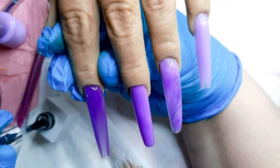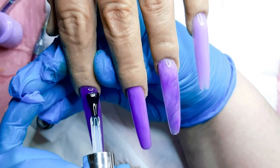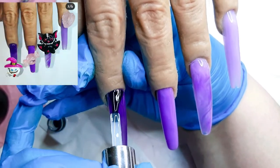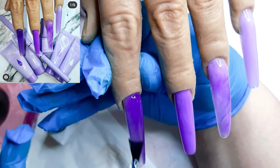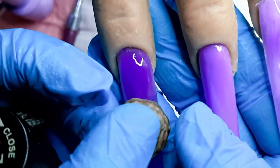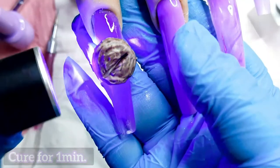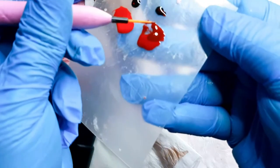Now I'm going to go in with my matte top coat to matte out this beautiful nail. By the way, if you want to see how I made this beautiful nail set with my McCart purple poly gel kit, I'm going to put the link below so you can see it. So now I'm just going to cure my chopping block on the nail in the matte top coat — that's how easy it goes.